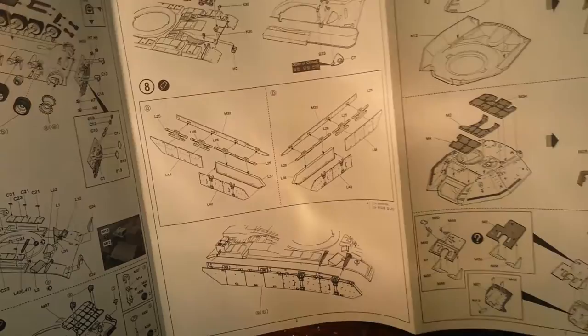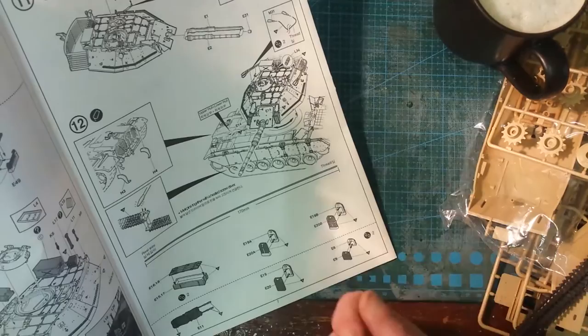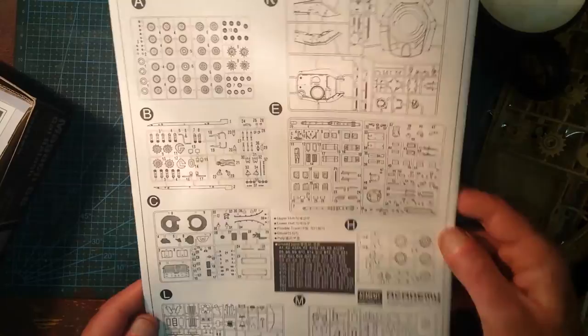Step-by-step instructions in a pull-out form — nicely done. I've never had any problems with Academy instructions; I find them quite good, easy to follow, quite step-by-step. As for the meltable tracks, I use a soldering iron — just get it up to heat and tap tap. The idea of trying to heat a screwdriver: for one, you destroy your screwdriver, and two, you'll never really get it right. A soldering iron is done in a second and I've never had a problem with it. There's also a sprue map included.